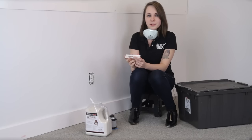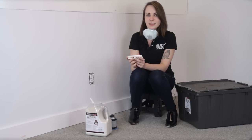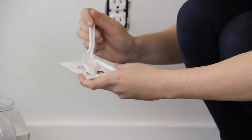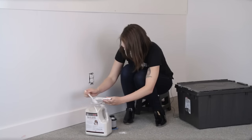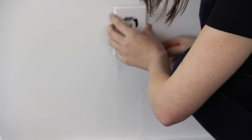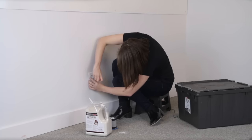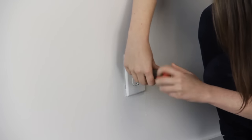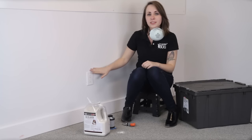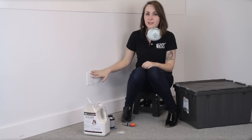Before we put the face plate back on, we're going to want to put a little diatomaceous earth on it as well. We don't need to go overboard, but we want as much coverage as possible just to make sure we're covering all our bases. You're going to want to do this with all the outlets in your house, just so you know you're covered.